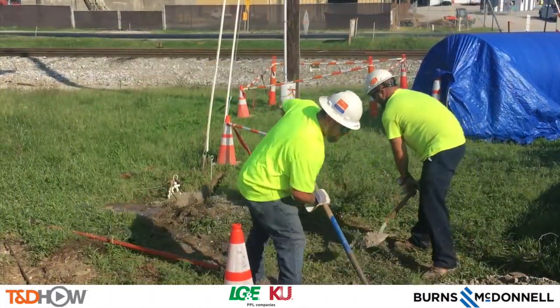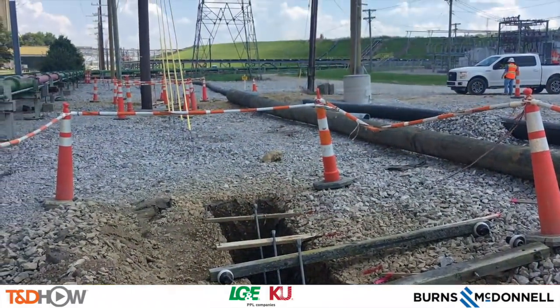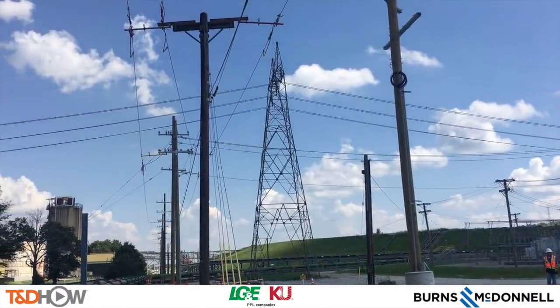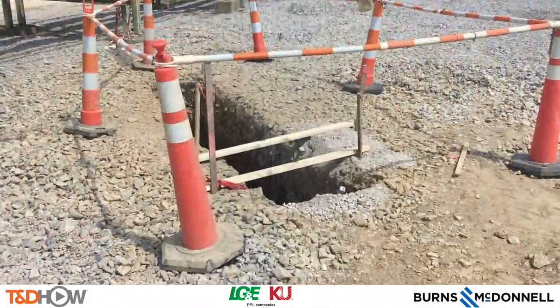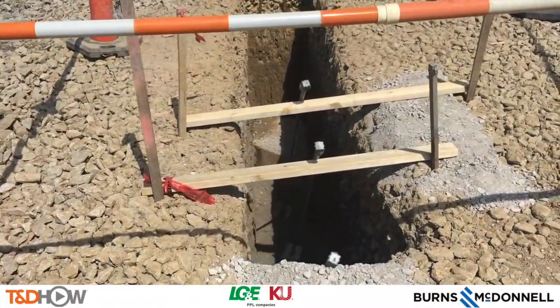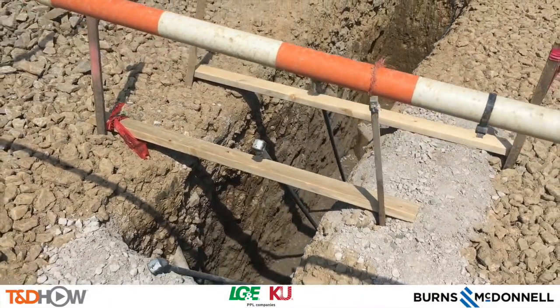As they fill in the bust anchor, we'll move to the next anchoring system used on this job — concrete cast-in-place anchors. It's important to note that these are being used rather than traditional screw anchors because the holes had to be hydro excavated, due to existing utilities in the ground at this existing coal-fired generation plant. Now let's listen to Tom O'Neill of Burns and McDonnell describe these anchors.